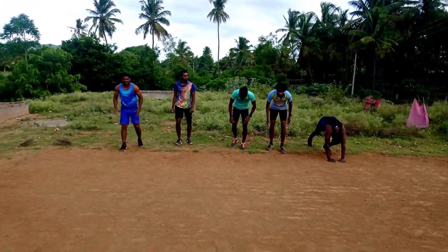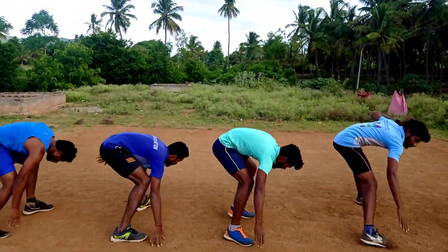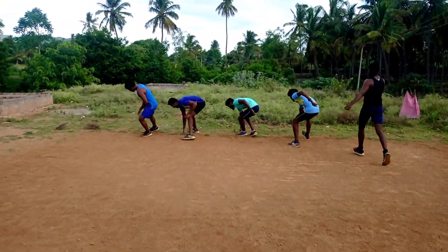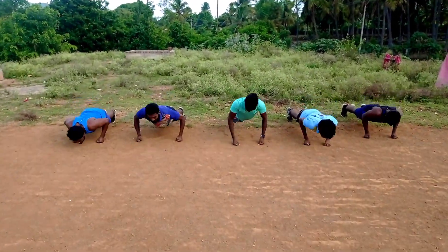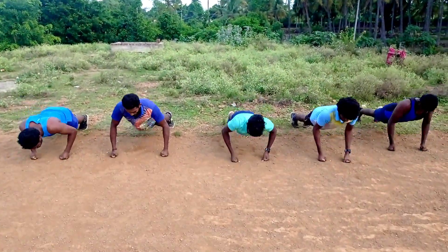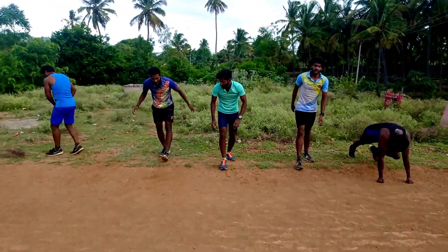Ready, ready, ready. Touch and back. 0, 1, 2, 3, 4, 5, 1. Ok. Relax, relax. Touch and back. Touch and back.